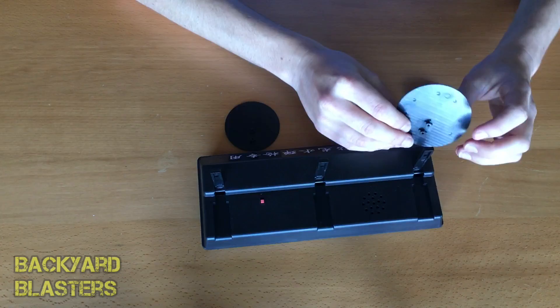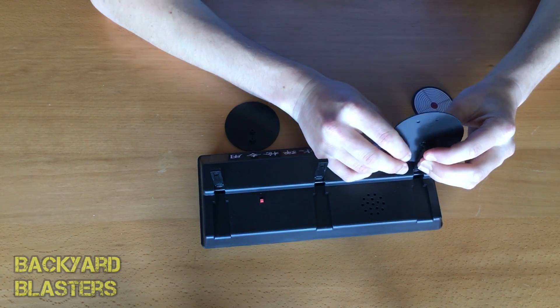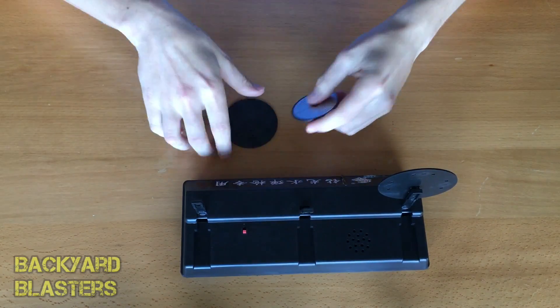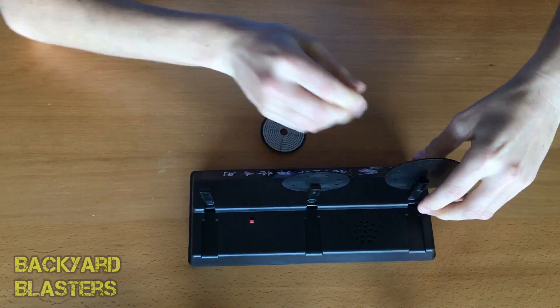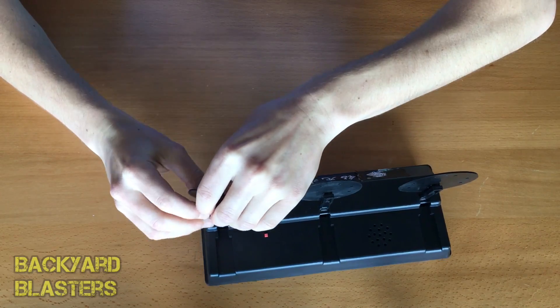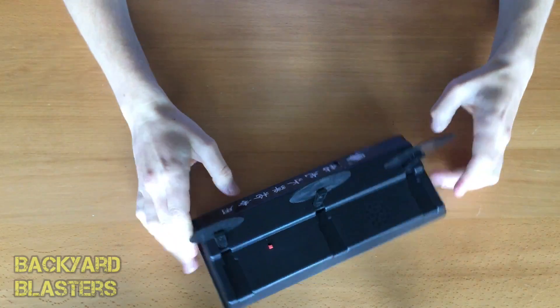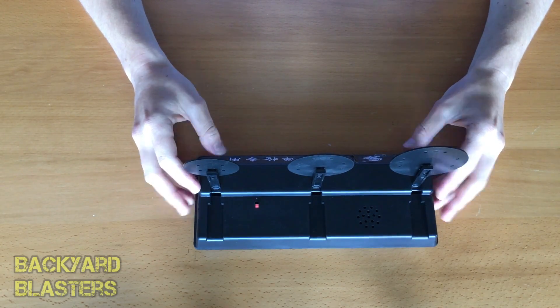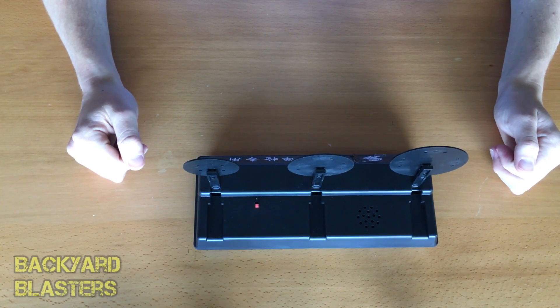It looks like they just have two holes, and that clips into place. It's probably better to put it on like this — it fits in there very nicely and that is not going to come out. The last one and they're all in. Now all I have to do is get some batteries and we'll shoot it and see how she goes.